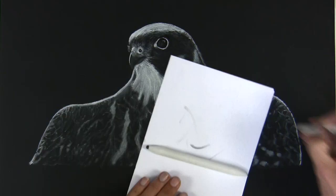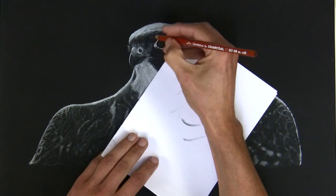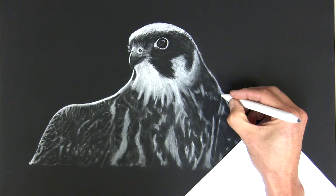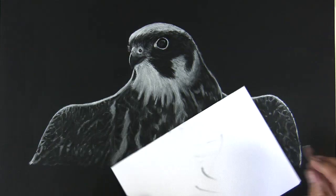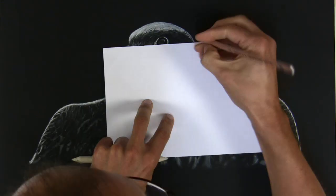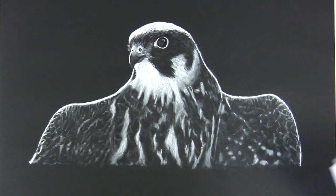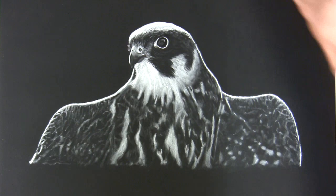Re-establishing the darkest darks with the charcoal black pencil, then cleaning up the surface with a kneadable eraser, and softening the areas that need to really be pushed back and subdued.